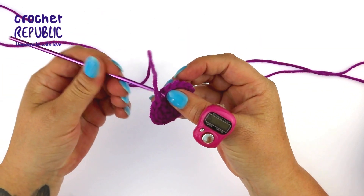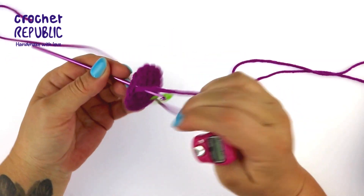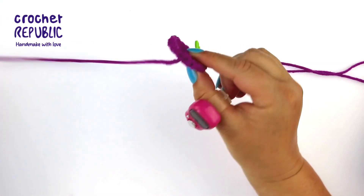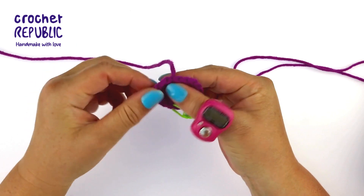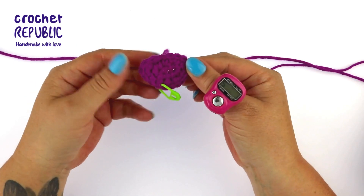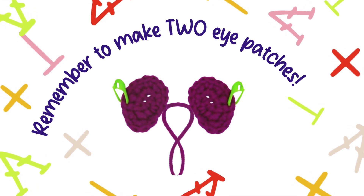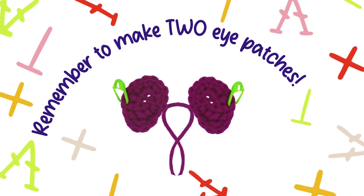Insert your hook from the back to the front, hook your yarn tail, and pull it through to the back of the eye patch. This gives us a more even result when we sew it to the head. Remember to make two eye patches by returning to the start of round one to make the second eye patch. Keep your eye patches handy for next time.